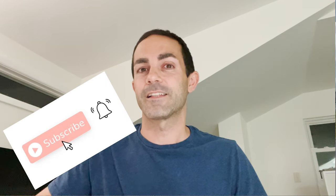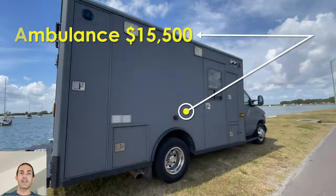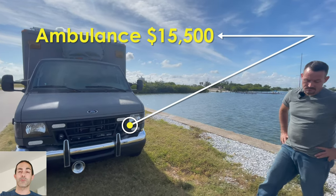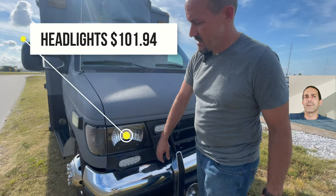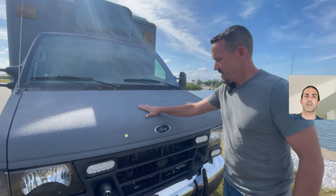Before we get started, make sure you click that subscribe button so you don't miss anything and all the great action coming with the new build. First things first, the ambulance came in at $15,500 for the ambulance itself. Next on the list, headlights — we swapped out the headlights for $101.94. Pretty cheap price to make it look a little bit nicer.